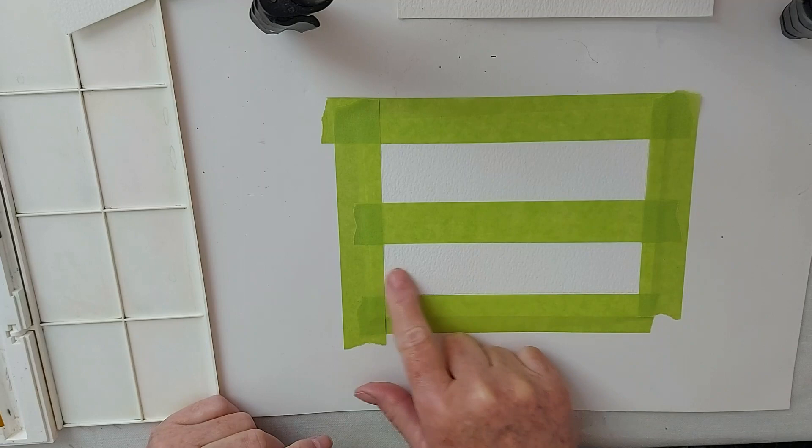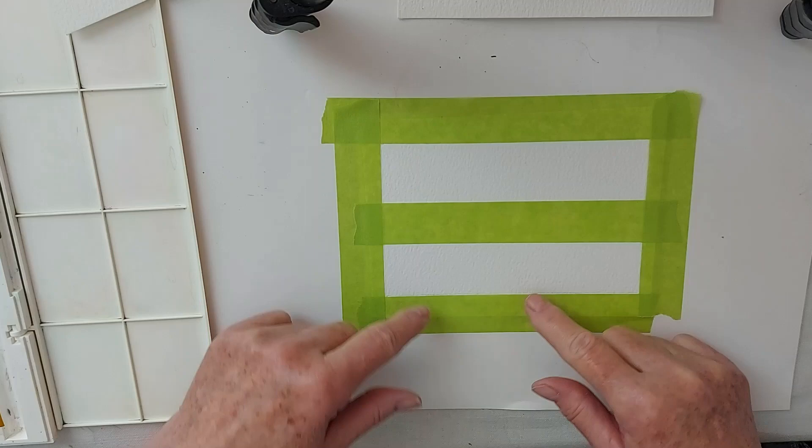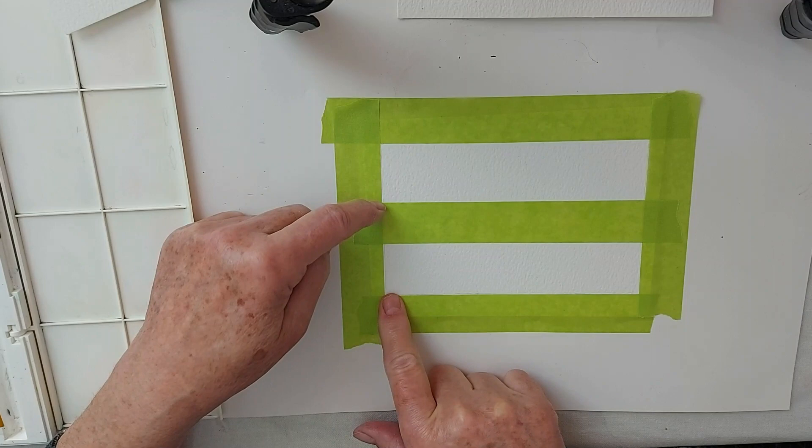This is my background, this will be my foreground. I've put this tape here. Remember that the paper under the tape from this point down is your foreground. My background is about a third, my foreground is about two thirds.